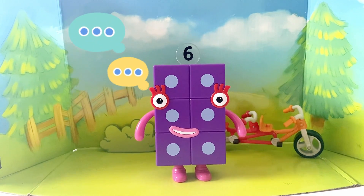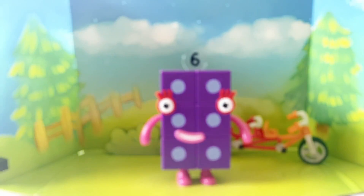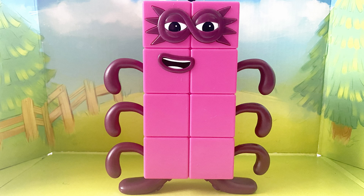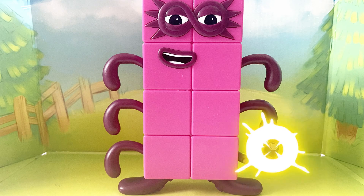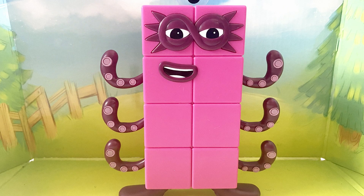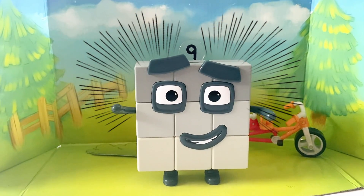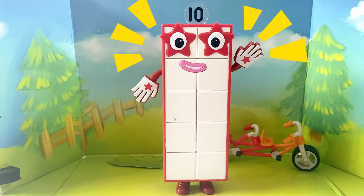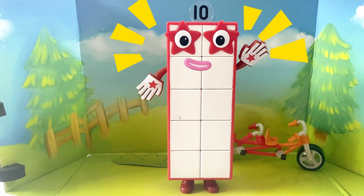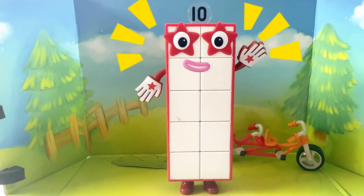I am six in the mix. I am seven. I am eight — I am Octoblock, and I have one, two, three, four, five, six, seven, eight arms. I am nine. I am ten. Say it again — I am ten.